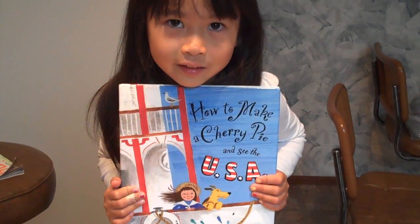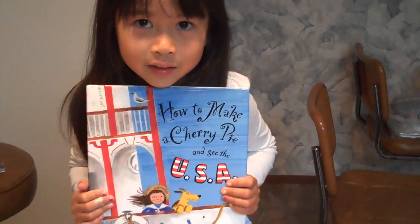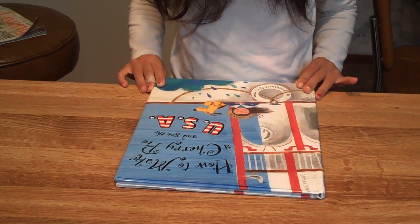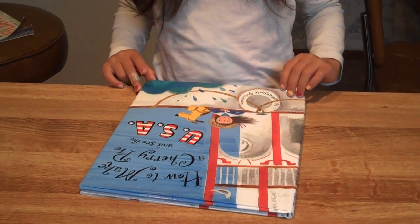We're not going to read the gingerbread — we'll read this one. How to Make a Cherry Pie and See the USA by Marjorie Priceman.